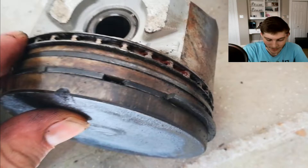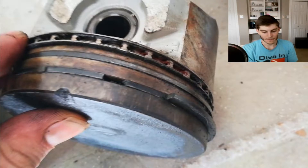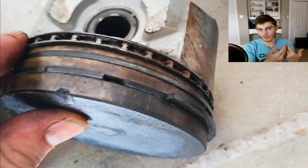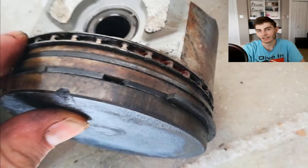Another thing I want to point out is that third ring that looks more like a chain - that's actually how oil gets dispersed around the perimeter of the piston. There are holes through the piston so that whenever it's going up and down, the oil gets up through those holes and then goes out through that chain-looking ring around it at that part.